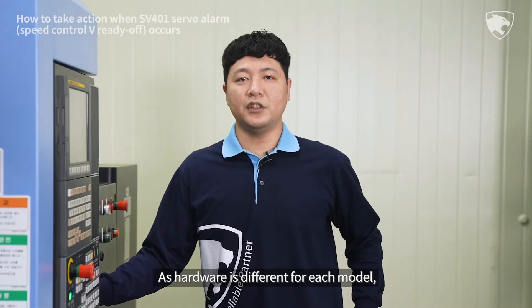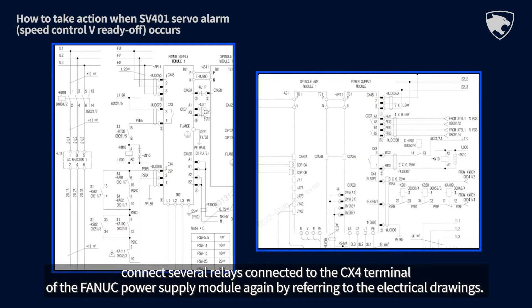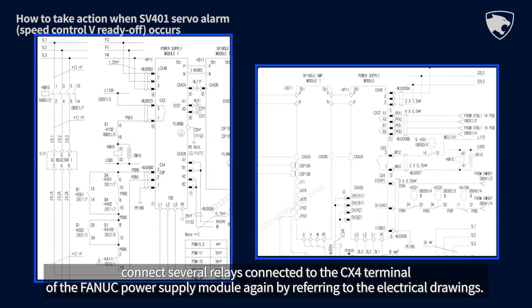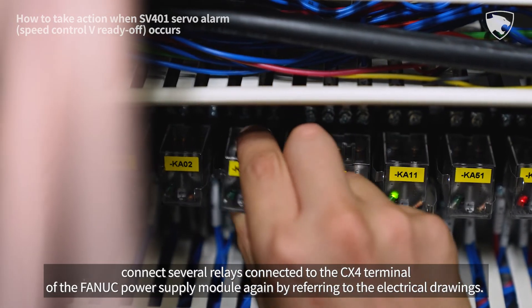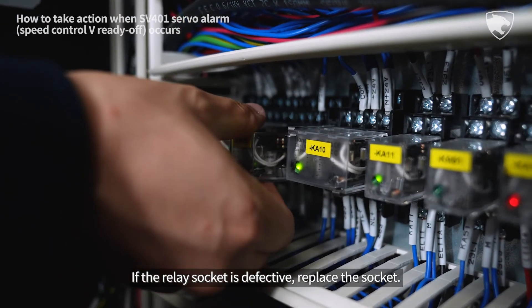As hardware is different for each model, reconnect the several relays connected to the CX4 terminal of the FANUC power supply module by referring to the electrical drawings. If the relay socket is defective, replace the socket.